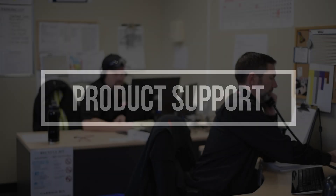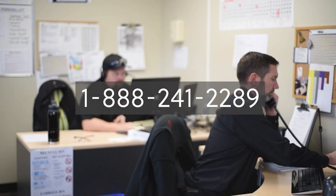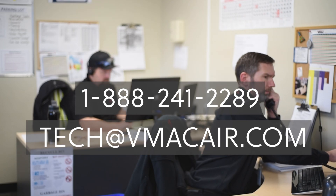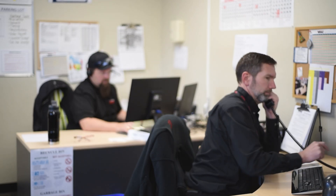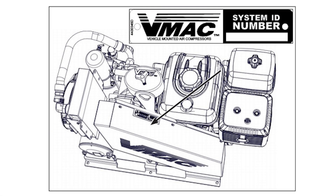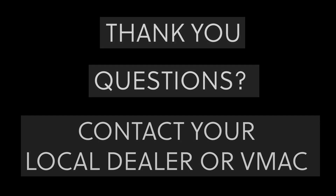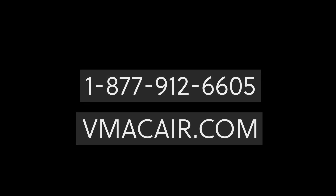If you require product support, you can contact VMAC's technical support team by calling 1-888-241-2289 or by emailing tech@vmacaire.com. You will need to have your system ID number available; the system ID tag can be found on top of the G30 on the belt guard. Thank you for watching the training program. If you have any questions, please contact your local VMAC dealer or contact VMAC at 1-877-912-6605. More information is also available on our website at vmacaire.com.